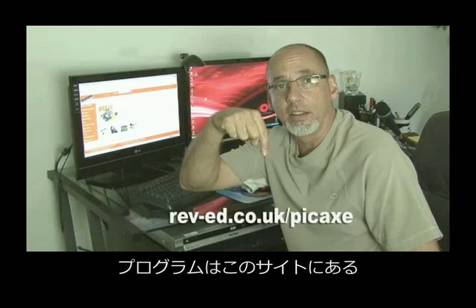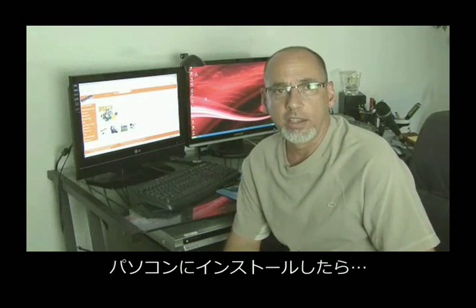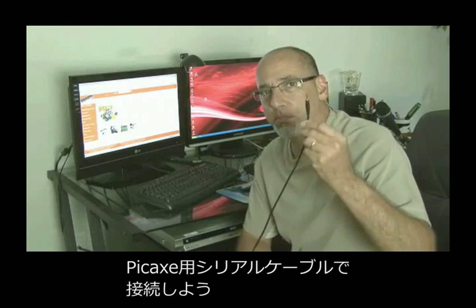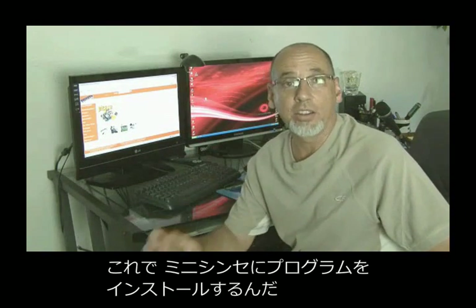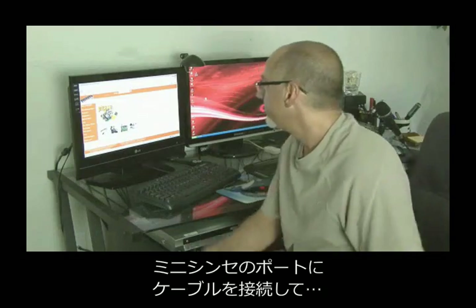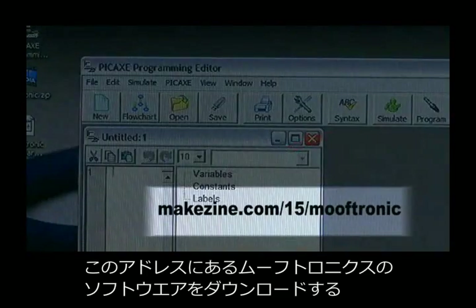The last installation steps are to go to the PICAXE website, which you'll find at the web address shown. Download the PICAXE programming editing software, install it on your computer, and plug in the PICAXE programming serial cable into your computer. Then we're going to install the program onto our MiniSynth — plug the programming cable into the MiniSynth port, and open the Mooftronic software file.